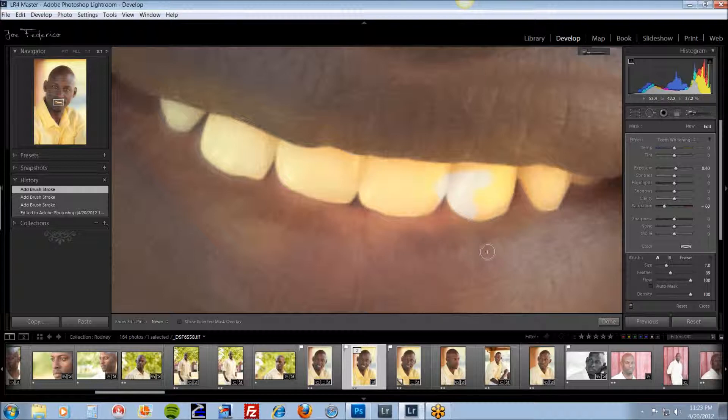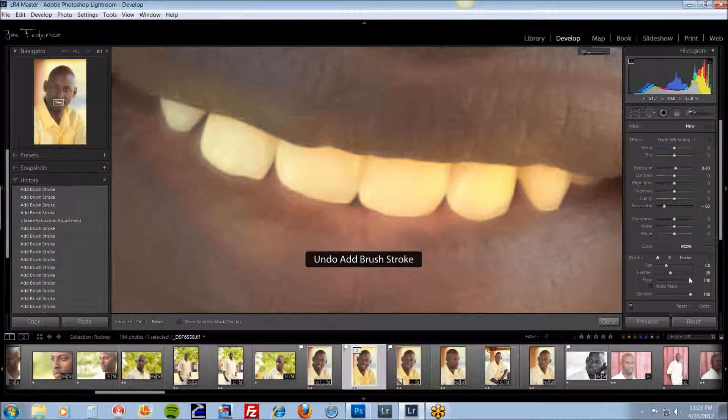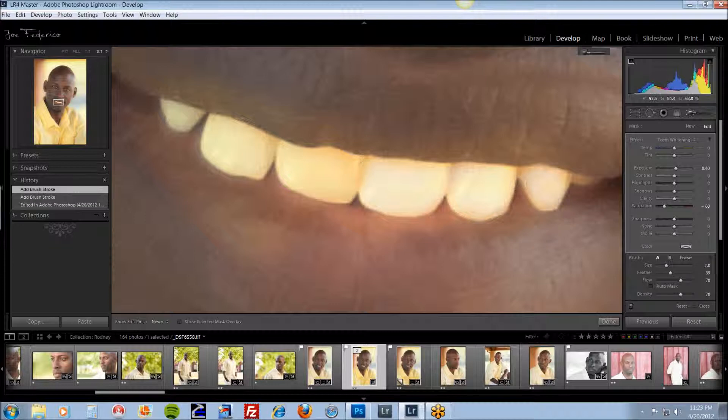I'm going to Ctrl-Z back out of those last two steps. I want to bring my flow and density down to about 70% — it doesn't have to be exact. I just usually click right in here and it works out well. Then you just start painting, and it gives you a more realistic look for the teeth. I'll show you how you can adjust this afterwards if you want to take more out, bring some back, and fine-tune it.